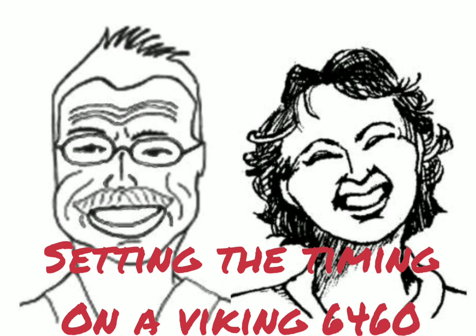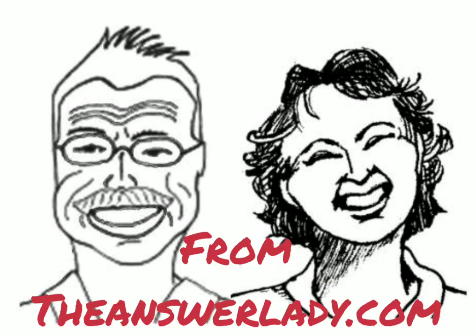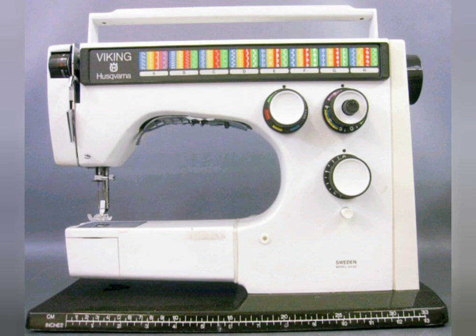Today we're correcting the timing on a Viking 6460 sewing machine. Jack is going to demonstrate while I film because he's the one of us that is better at this stuff. This is the process described on page 90 of the 6000 series service manual. It may help to see a demo even though the manual is quite good. Since the manual covers the 6000 series, we think this process is much alike on all similar machines, but this is the only one we have on hand.